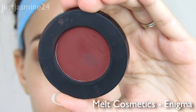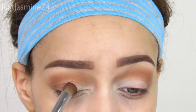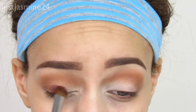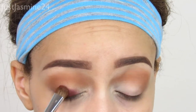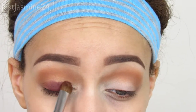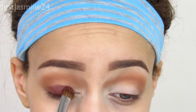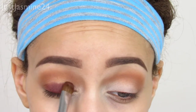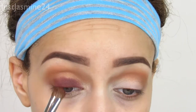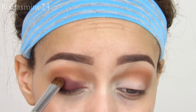I prefer to use a little bit more of a taper brush. Now I'm taking the shade Enigma and I'm going to apply that all over the lid — you want to make sure you pack this on. The eyeshadow is already pigmented so it's really not much hard work, but I just love that it's so pigmented and it doesn't have a lot of fallout. I know the black one has a lot of fallout but this one doesn't, so you want to be careful as you're applying this.